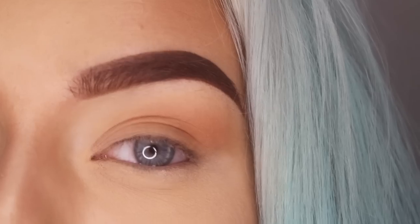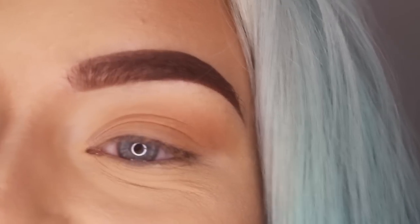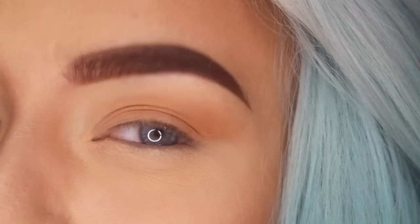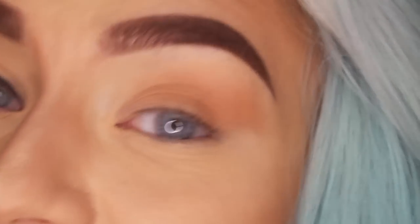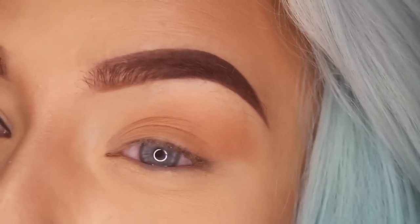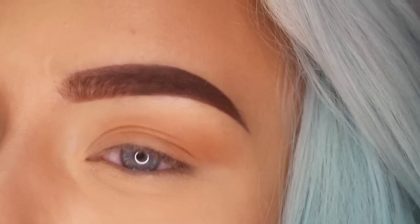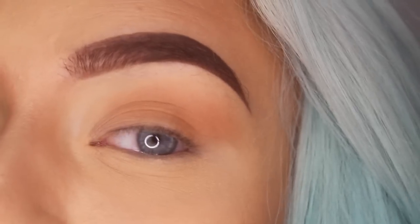So I've put on some brown eyeshadow as a base. What you want to do is draw on a long winged liner. The thing is, if it's longer then you will have more space to draw on the helix. You don't have to do it though — if you don't like the look of a long or thick eyeliner, just do whatever you want.